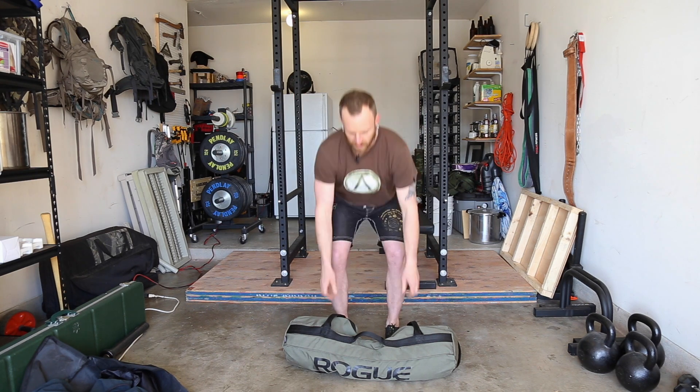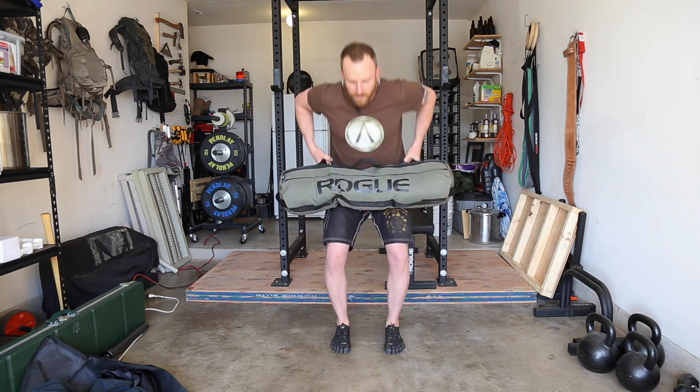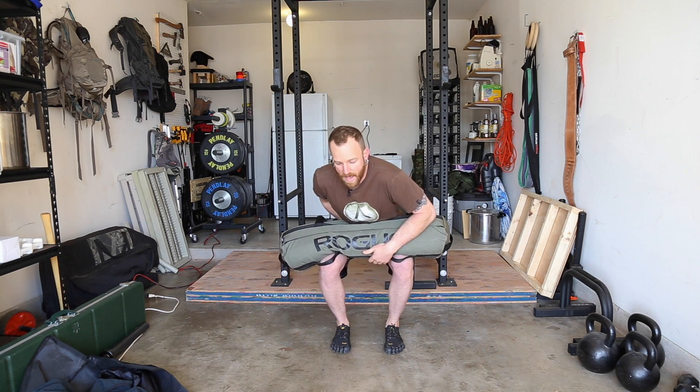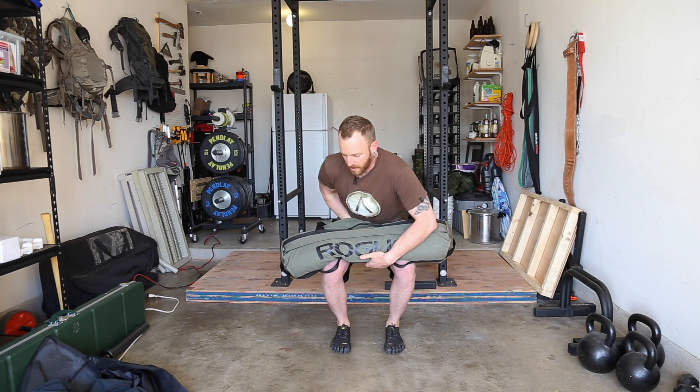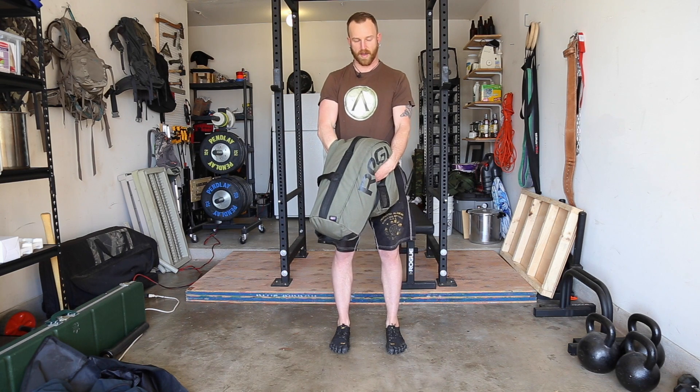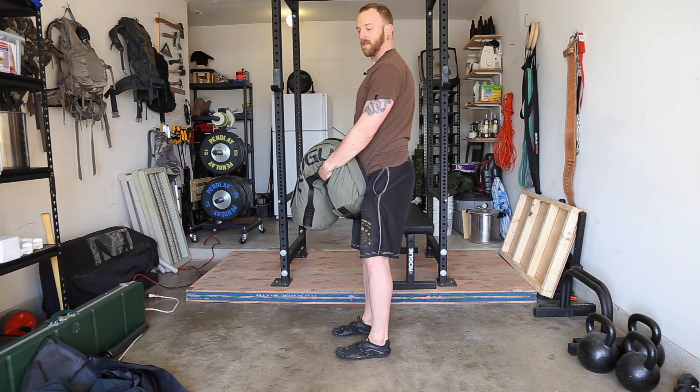Now that we've covered lapping, I want to show you three different ways you can carry this bag. The first one is going to be a low carry. It's going to be a little awkward with this bag because it's not a solid object — things that flop around are a bit more awkward to carry. You deadlift to lap, then grab low on the bag and hold it low on your torso, down by your hips. That's a low carry.